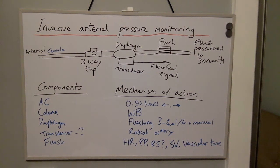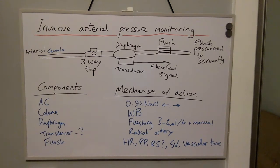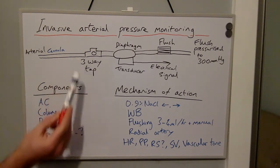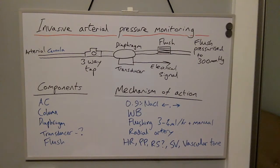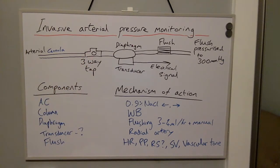In this short video we're going to discuss Invasive Arterial Pressure Monitoring. The components include the arterial cannula itself, which is connected to a column of fluid — either 0.9% saline or heparinised saline. This is then connected to a three-way tap, which allows for zeroing of the arterial line set.